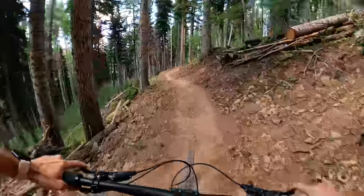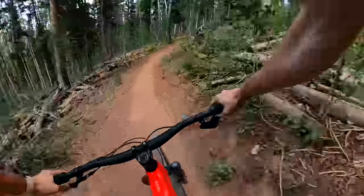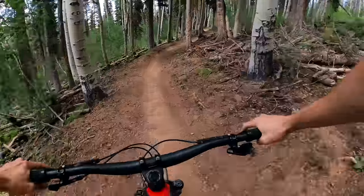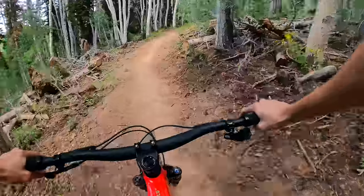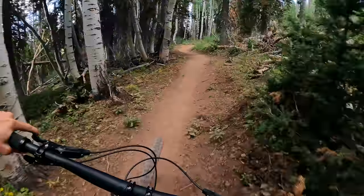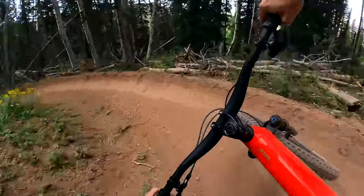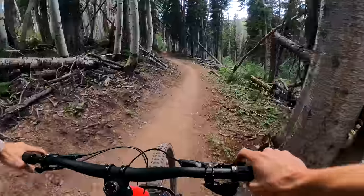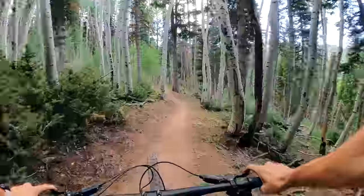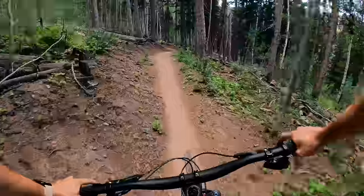Downhill on this bike is by far my favorite part. It is the fun, jibby play bike you want it to be. I have not ridden a bike that is more fun in corners than this one. It's the kind of bike that's made for peeling tires off.